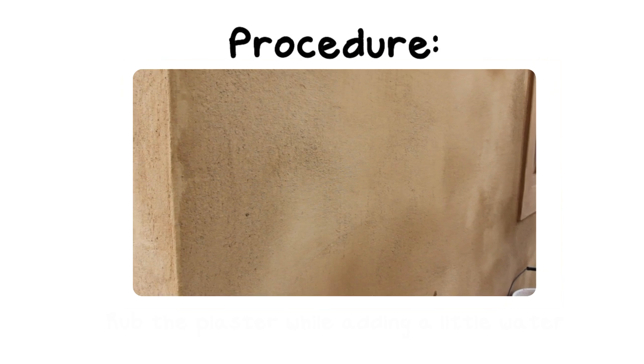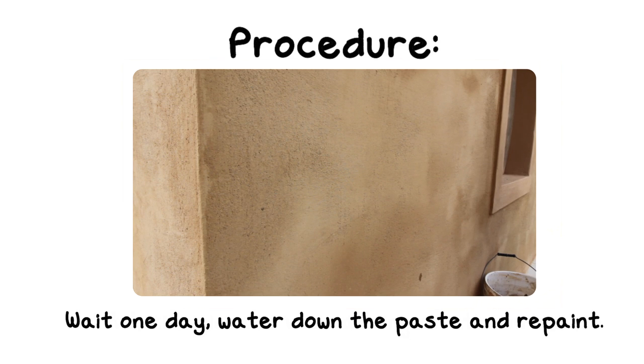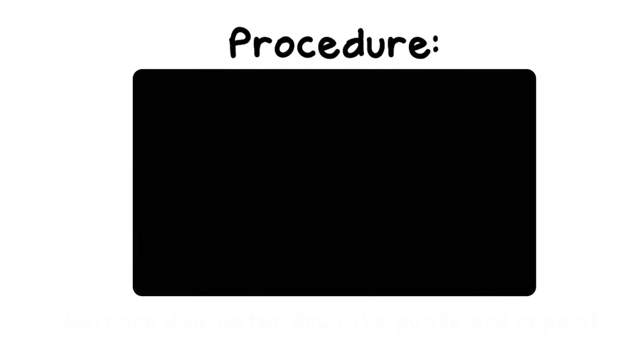That will already give you a good natural paint look. For a more professional finish, you have to wait until the next day. Then water down the paste until it's very liquid and paint the whole surface one last time. This will fill in small cracks and correct some discoloration that may not be pleasing.